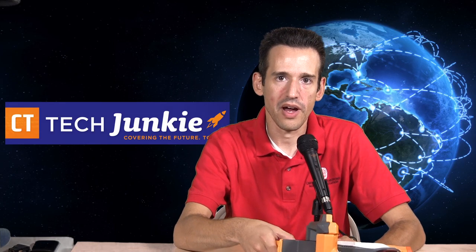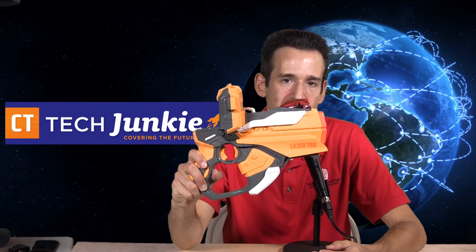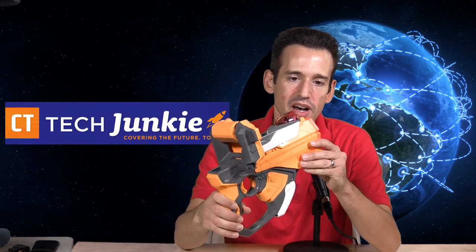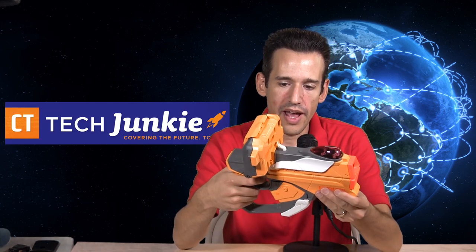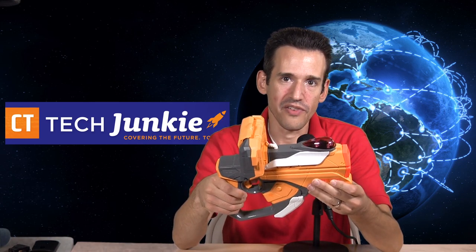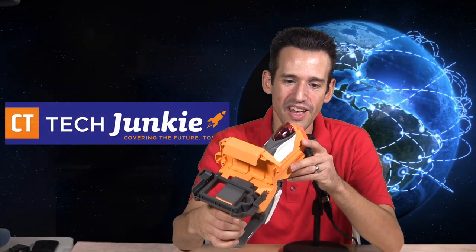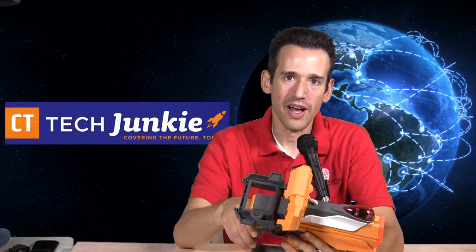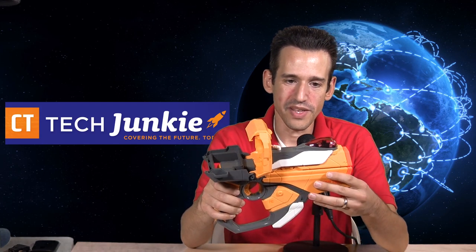Hey everybody, Lon Seidman here with a product review for the laser tag gun — a laser tag blaster from Hasbro. It's the latest iteration on a very old line of toys I used to play with as a kid, and my friends and I would run around outside shooting each other for hours. This is a new version that uses the iPhone and iPod Touch to augment the reality of the game, and I'll show you what that means in a second.